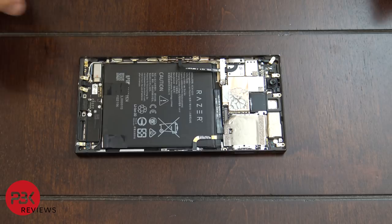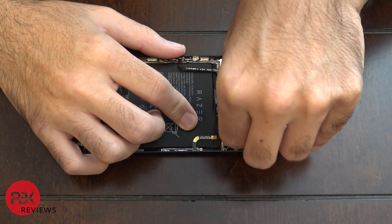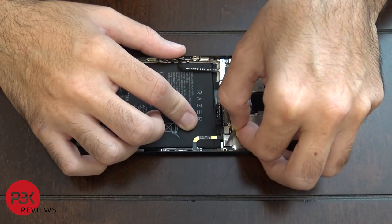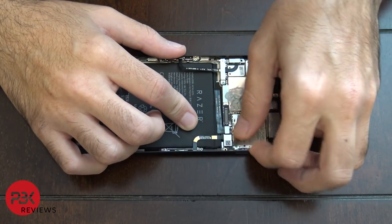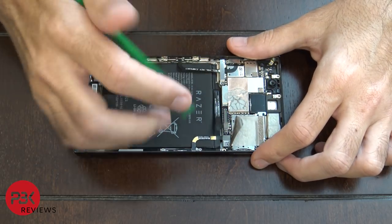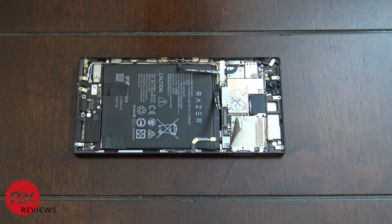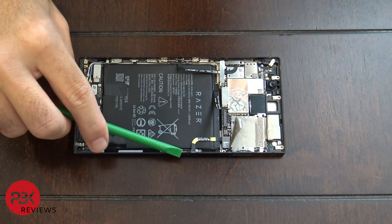Next you're going to want to disconnect the battery cable. Lift up the protective film it has and disconnect that. Then go ahead and disconnect the cable off the motherboard for the power button.